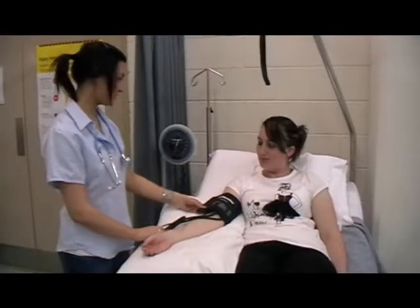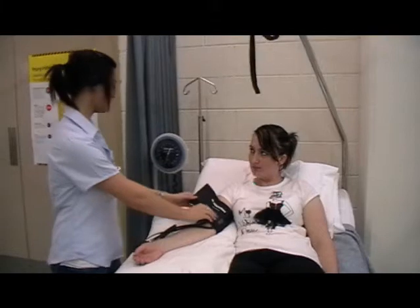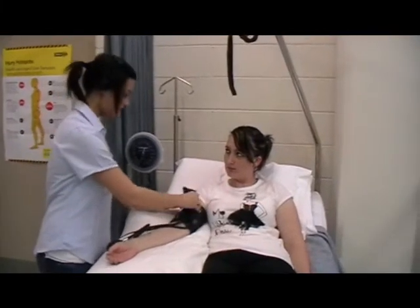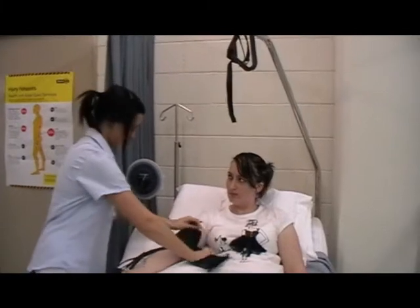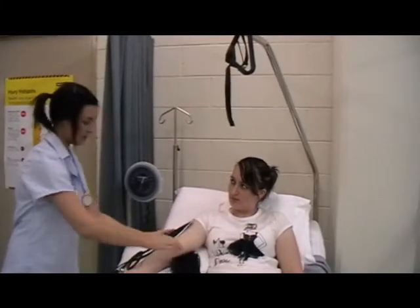Your blood pressure was within the norms — it's 120 over 70. The norms are between 100 over 60 and 140 over 100.